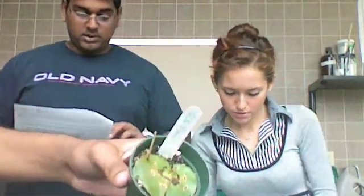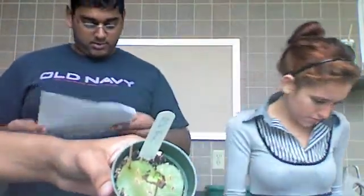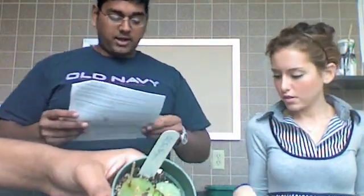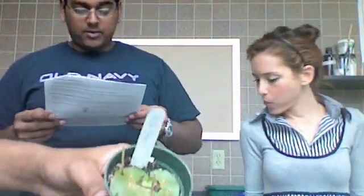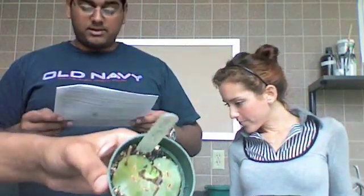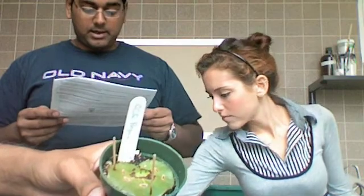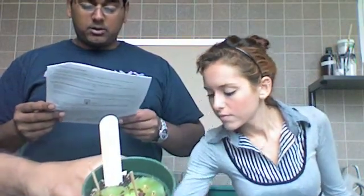This is the begonia leaf cutting. Choose a flat leaf from the begonia plant and remove it from the base of the petiole. Then cut the petiole away so you only have the blade. Then use a toothpick to place it in the soil and cut the veins.